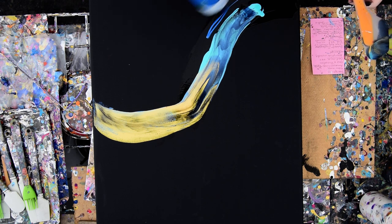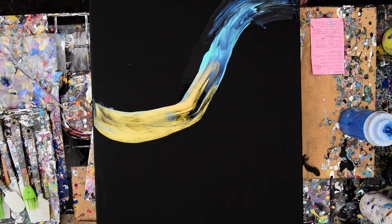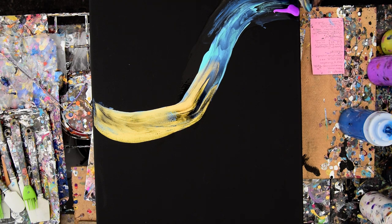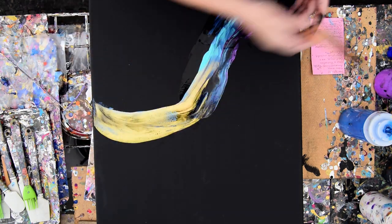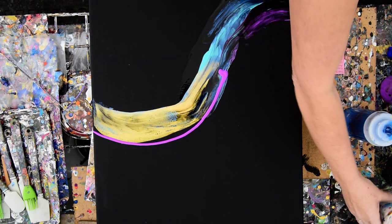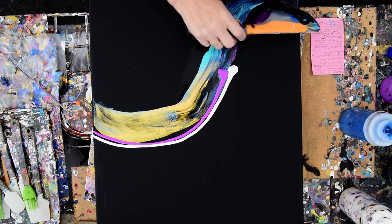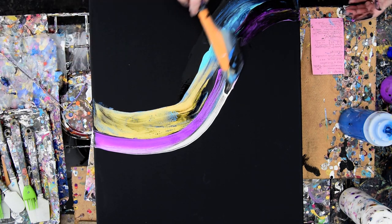I've been doing abstract expressionist artwork, and I haven't played with my black canvases yet to see what would happen. I'm really excited about the possibilities. I didn't want that to go over the edge — and it actually didn't. Now I often use a white near my neon Folk Art purple because otherwise there's a very good chance it will dry burgundy.